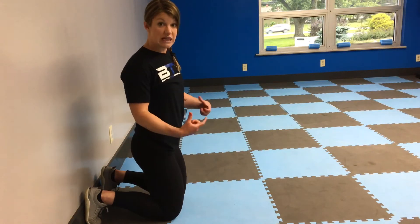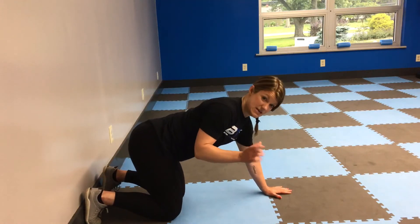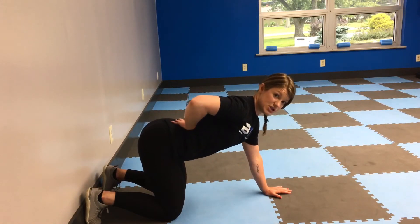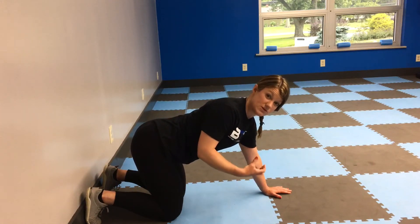If you feel a little hamstring, you'll feel a lot of core, and you're going to feel a little shoulders as well because that's what's holding you up with your arms. We're going to keep a little bend in the knees on this one just to keep you out of extension — sometimes when legs go all the way straight you extend through the back and start feeling the back more, not activating those core muscles quite as well.